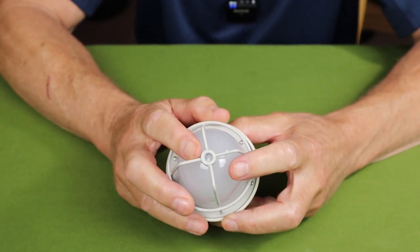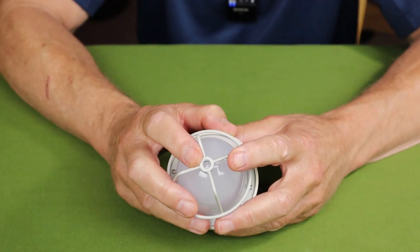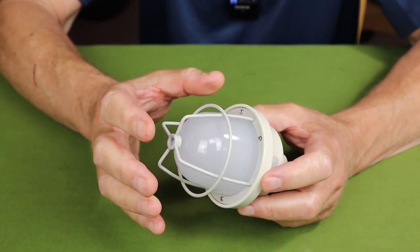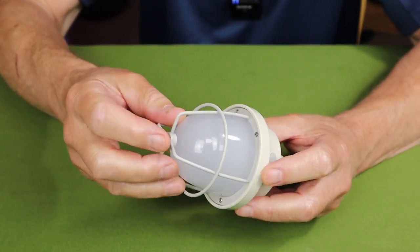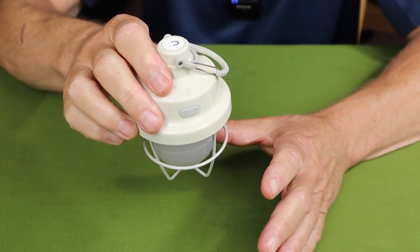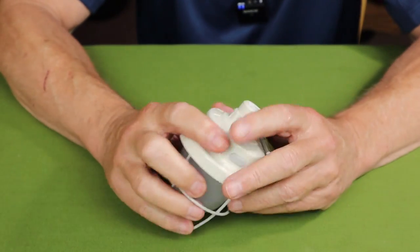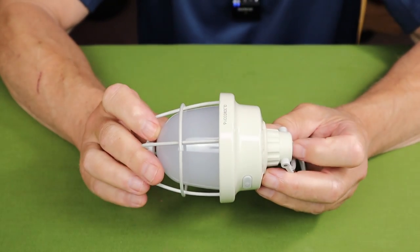It also has a quarter-inch 20-thread mount on the bottom, so you can put it on a tripod on your picnic table or wherever for area lighting. And like the CL2, it comes with a one-year warranty.